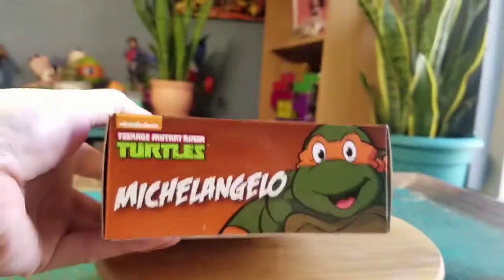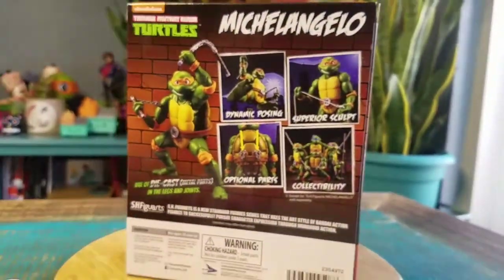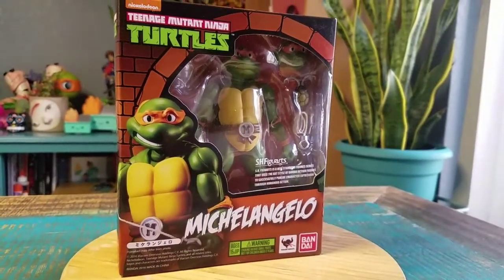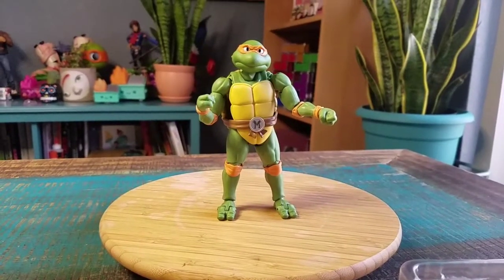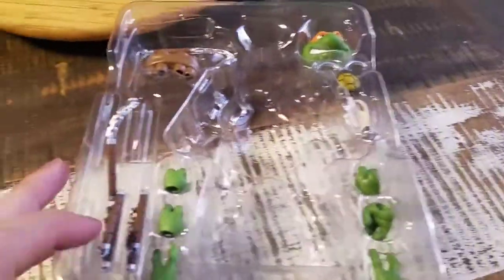SH Figuarts have definitely shown off several anime varieties and other stuff. But they have turtles and a lot of different figures they go into. I am going to pull Mikey out so you guys can see him up close. This version of Mikey does look pretty badass and he comes with a lot of accessories.